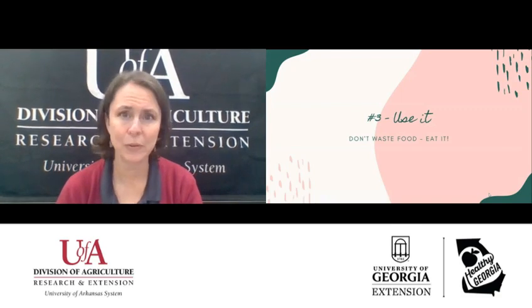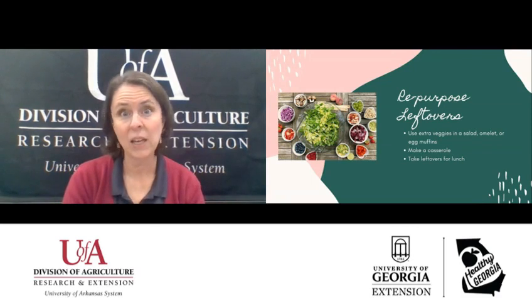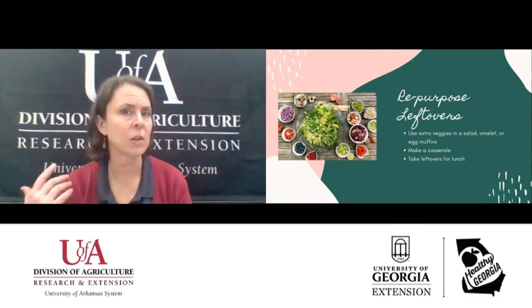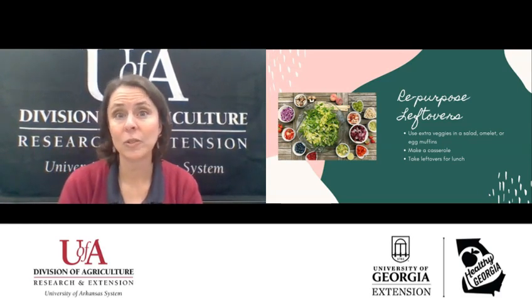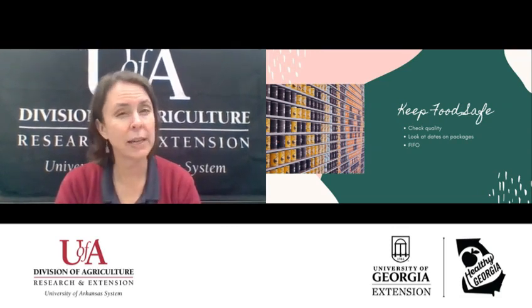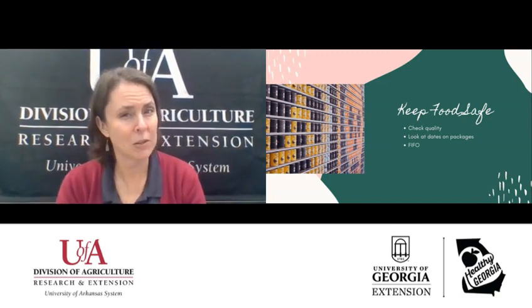Number three: use it. Don't waste your food — eat it. Repurpose those leftovers. Use extra vegetables or leftover meat in a salad or an omelet. You can even make egg muffins for breakfast. You can make a casserole if you've got leftover rice, some extra meat, and some extra vegetables. And you can always take leftovers for lunch. Another thing to do is keep food safe — check the quality and look at the dates on those packages. I really like to check the packages on salads and milk and try to get the furthest date out so that they will last as long as possible.